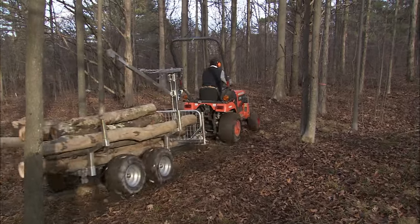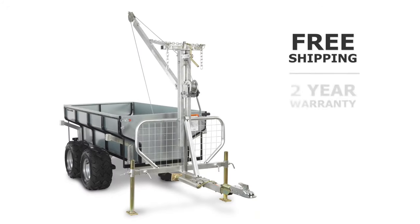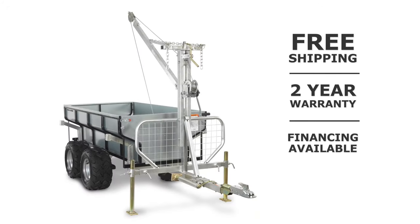The DR's low center of gravity makes the trailer incredibly stable, even when fully loaded. With DR power equipment, you get a dependable workhorse that will provide you with years of reliable service.